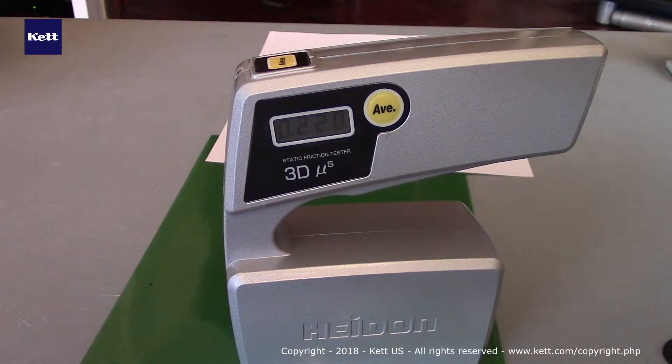What we're demonstrating is our unique H37 3D portable tribometer. What makes this instrument unique, in addition to its portable form factor, is the ability to obtain accurate coefficients of static friction at any direction, including upside down.